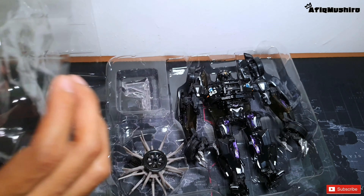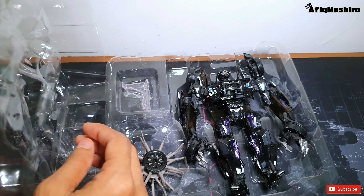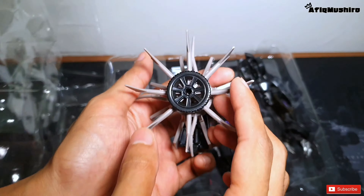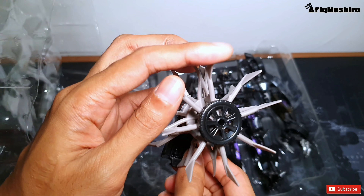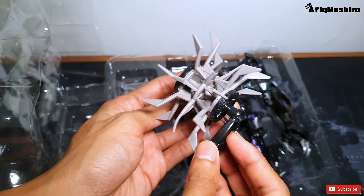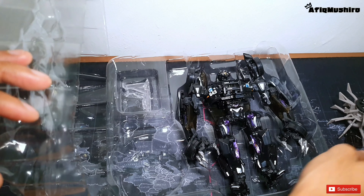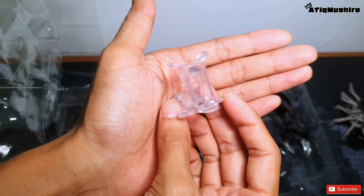Jom kita buka plastic cover dia. Okay, first kita dapat weapon dia macam pengisar tapi jangan risau, benda tu tak tajam - terlembut dari ketah, so tak bahayalah. Dan boleh pusing-pusing. Lepas tu kita dapat stand untuk weapon dia.